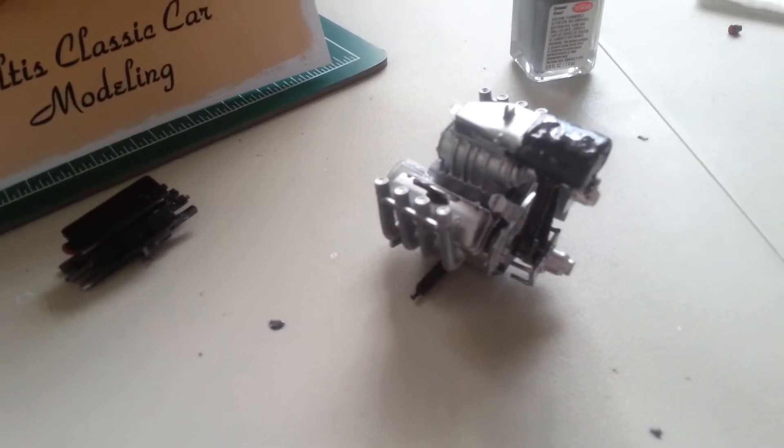Good afternoon, this is Thomas Soltis at Soltis Classic Car Modeling, here to give you an update on the Joe Thompson monster truck build.